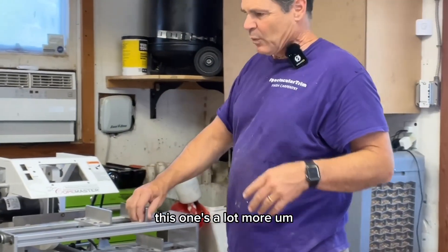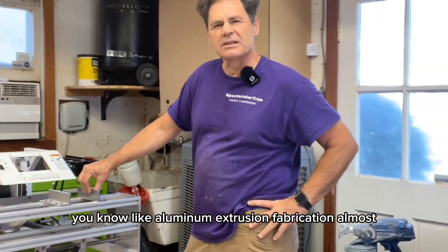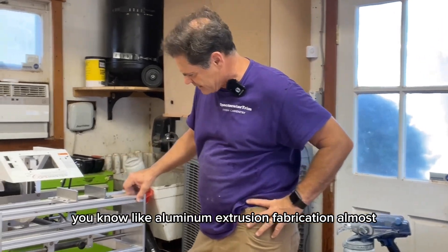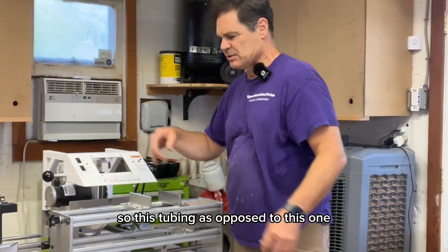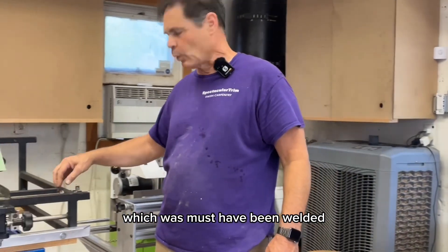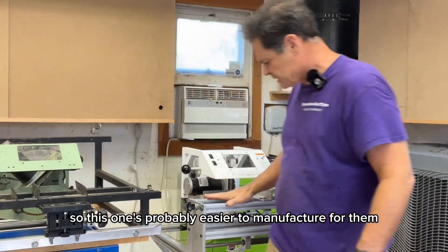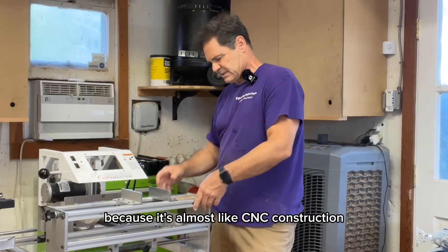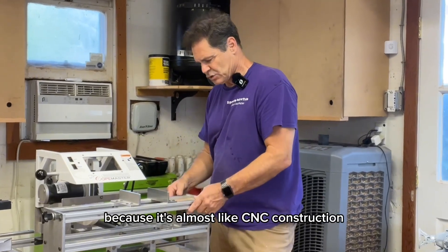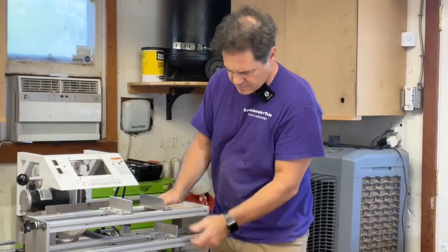This one is a lot more like aluminum extrusion fabrication. This tubing, as opposed to the version one which was all welded together. So this one is probably easier for them to manufacture because it's almost like CNC construction — just bolts, nuts, some tubing.